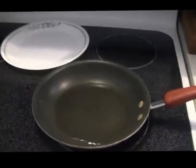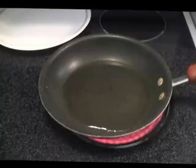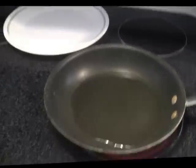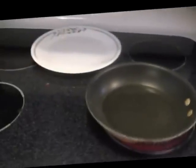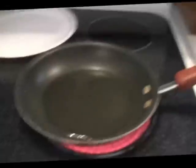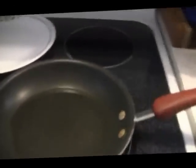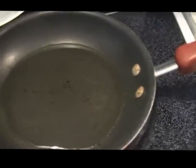Hey guys, made some homemade maple syrup yesterday — turned out pretty good — and I'm gonna make some pancakes to try it out. It's a pretty labor-intensive ordeal, but I'm gonna go ahead and make these pancakes.